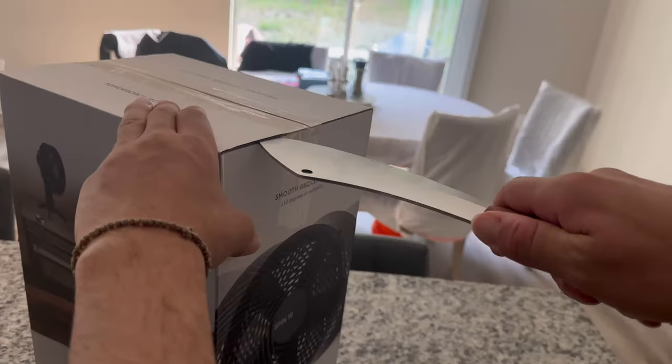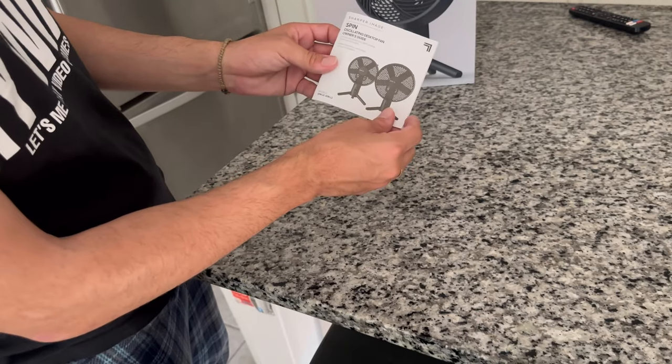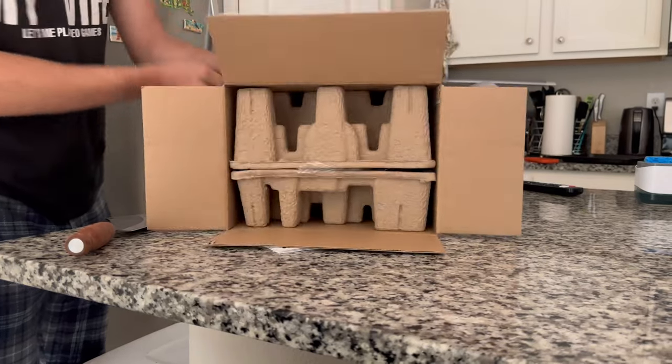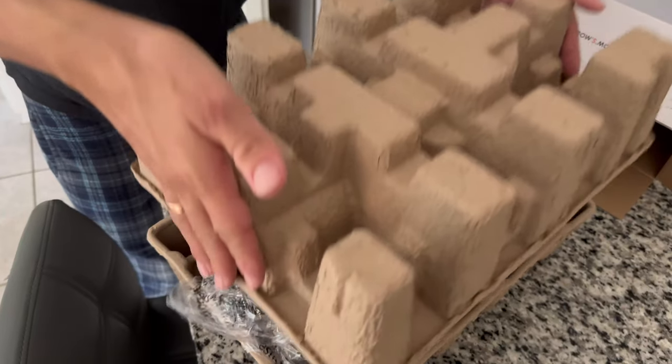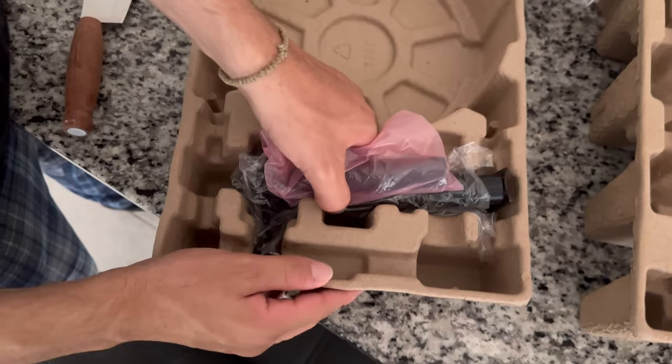Today I'm unboxing and reviewing an oscillating desktop fan from Sharper Image. It comes with a small manual. The packaging is high-end right off the bat. These are the legs.